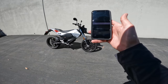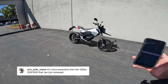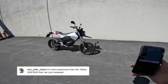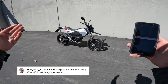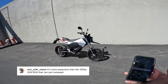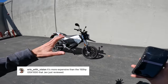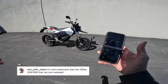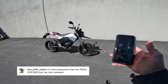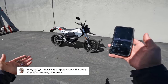Next comment is from Eric with Vision who said it's more expensive than the 150-horsepower GSX-S1000 that Jen just reviewed. The GSX-S1000 from Suzuki just came out — my colleague Jen Dunson did a ride on the GSX-S1000. Yeah, that's an $11,000 bike that makes 150 horsepower. You could certainly say the GSX-S1000 is just better because it makes more horsepower and costs less money. But you could also say this bike is much better because it's way lighter — there's no way a GSX-S1000 comes close. It weighs way more, it's way more intimidating, way more difficult to push out of a garage, way more difficult to pick up if you tip it over, way more dangerous because it goes so much faster. But from a basic motorcycle standpoint, it is a good point that electric bikes do have a ways to go to compete with the bang for the buck in horsepower and price from an internal combustion bike.